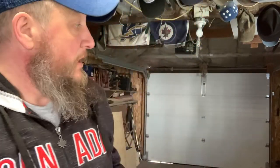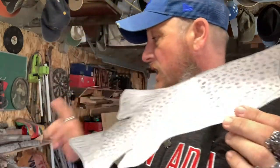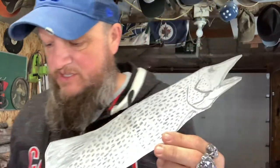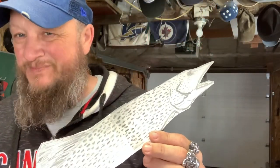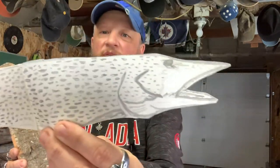Hey guys, welcome back to Choose Your Own Path. So today we're in the shop and we're gonna do a little carving. I wanted to always make a jackfish, so that's what I was gonna do. I was gonna use a two by six, but I thought I gotta get myself a better saw to cut it, so I just went and got my cottonwood and drew out my fish.